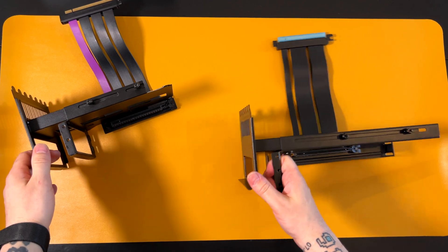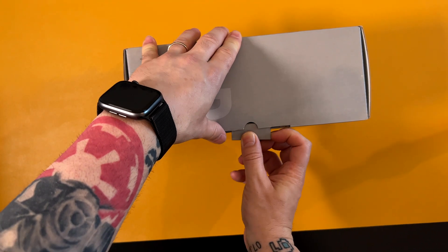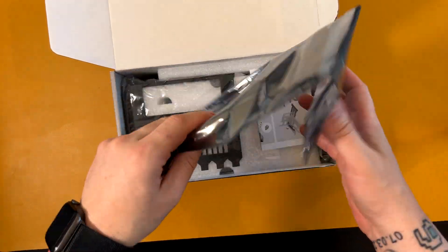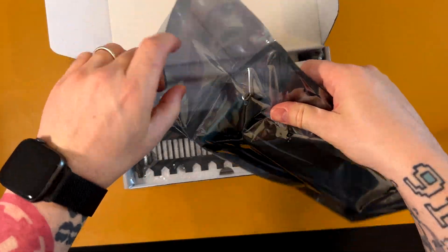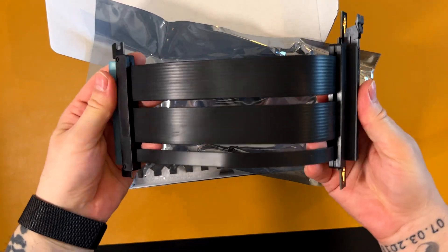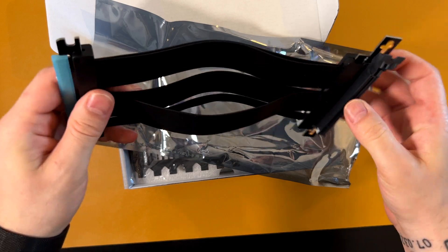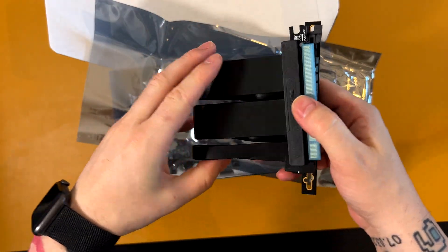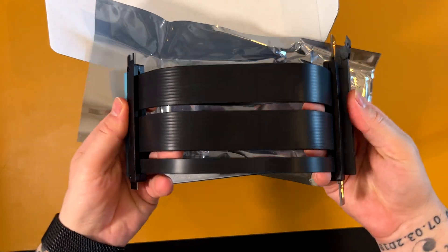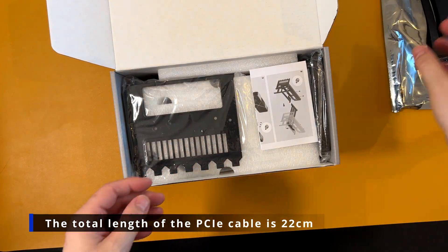Let's open the box and check all the pieces inside. This is the PCIe 4 cable, and the anti-static bag — it's not that long but I think it will fit in my build given the distance from the motherboard and the PCU shroud once the bracket is installed.